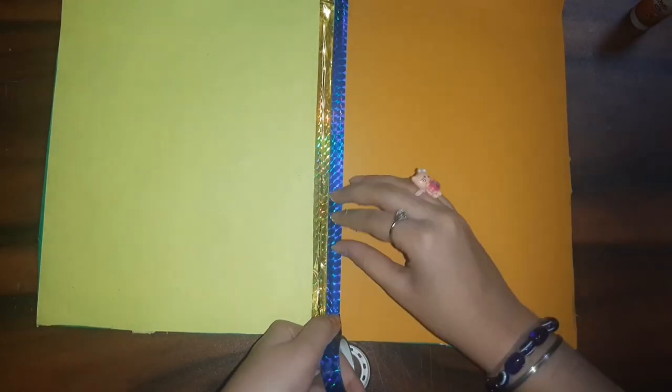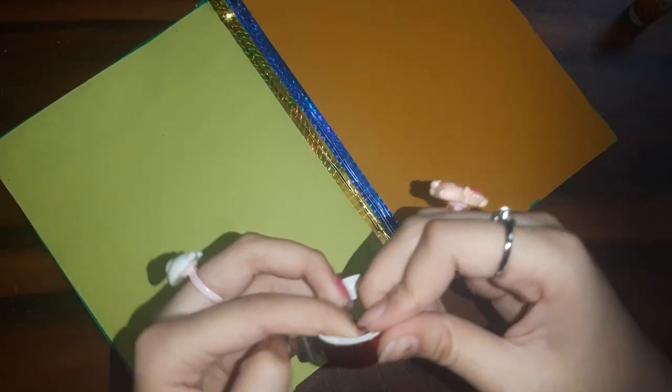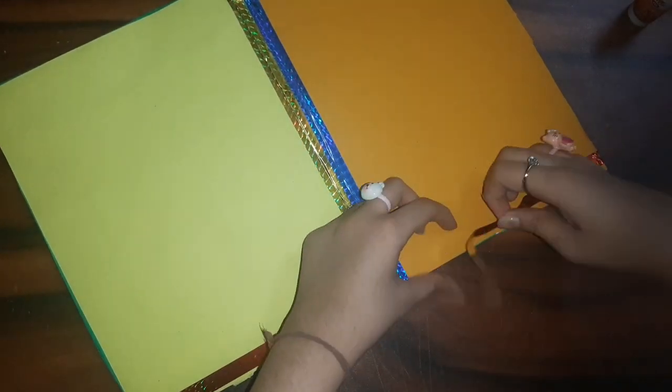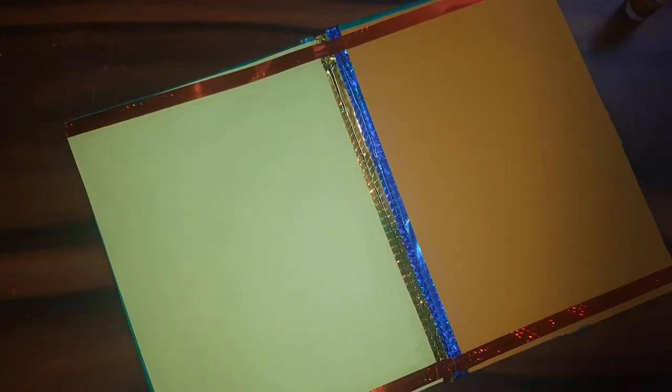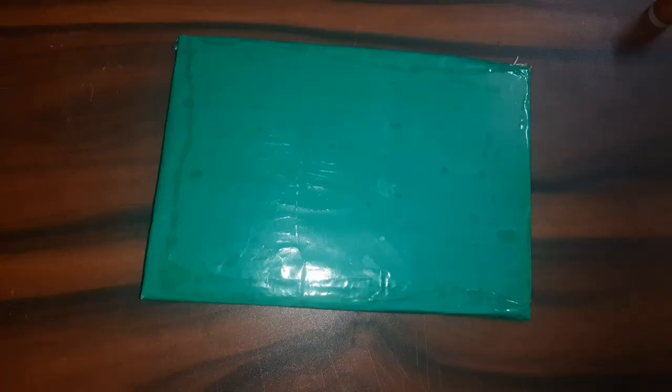For the middle part I used tapes to decorate. You can decorate the whole kit however you want — with patterned paper, stickers, whatever you have at home. I also made borders on the inner part using red glitter tape. It's your choice to decorate it. Then I started decorating the cover too, first adding a Hello Kitty themed tape.